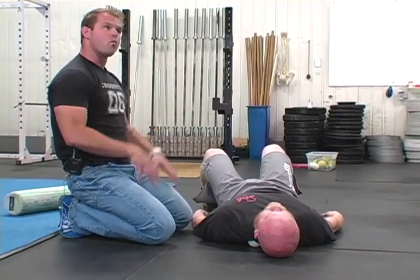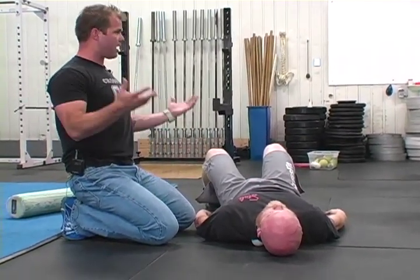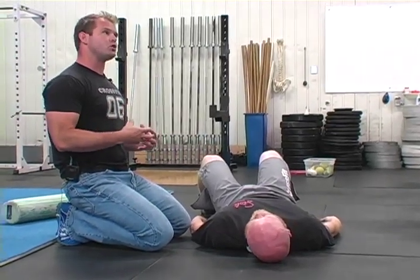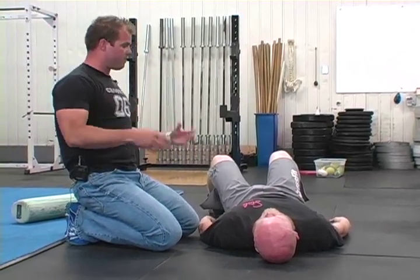They're not so stretched out and working in impossible ranges — because your brain is smart. As soon as we get you organized, everything turns on. So that's what we call positional inhibition. We can get him to clear the mechanism, then we're going to see better function.